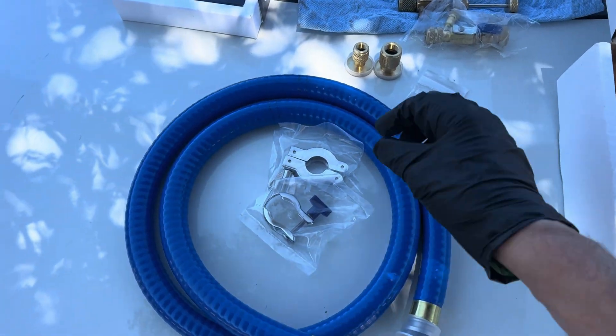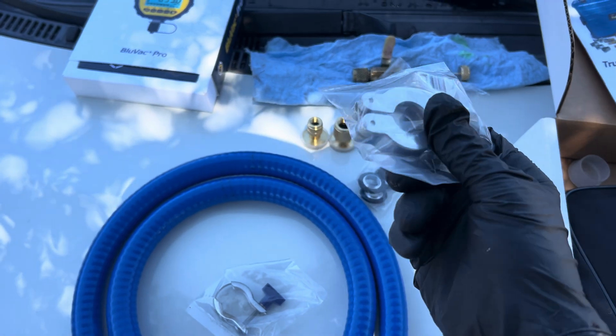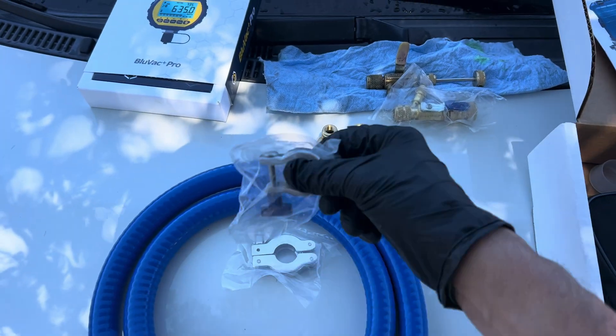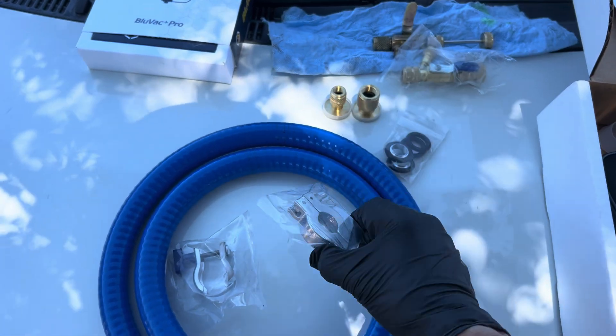Otherwise you'll be struggling when you first start, trying to figure out why you can't get the big beast in there. It was this one that was supposed to go on your gauges — the bigger collar goes to your vacuum pump.